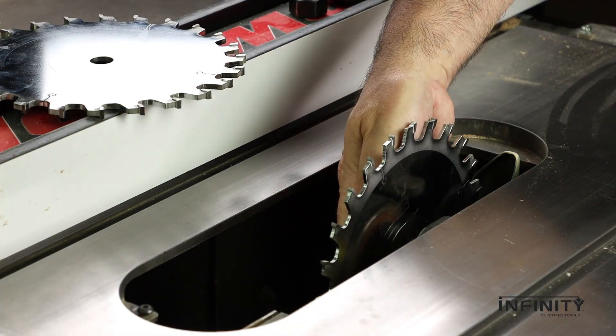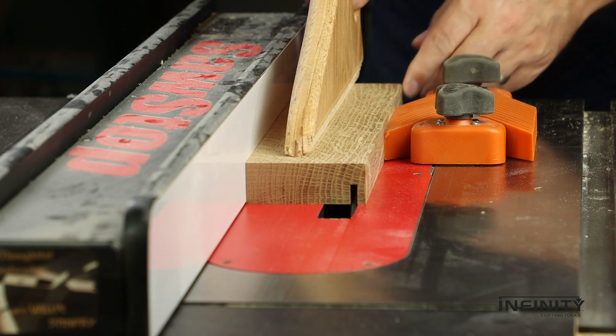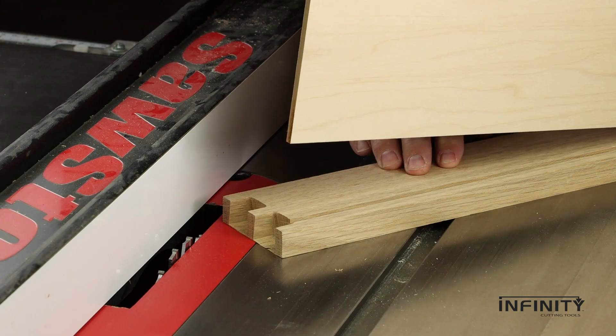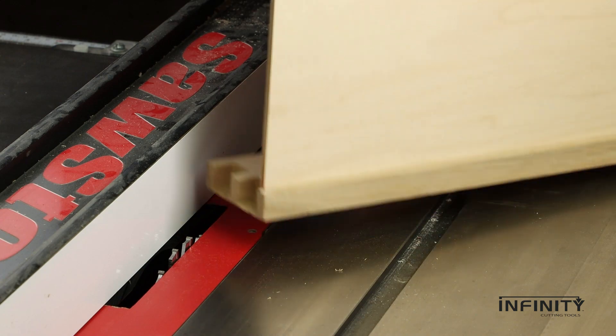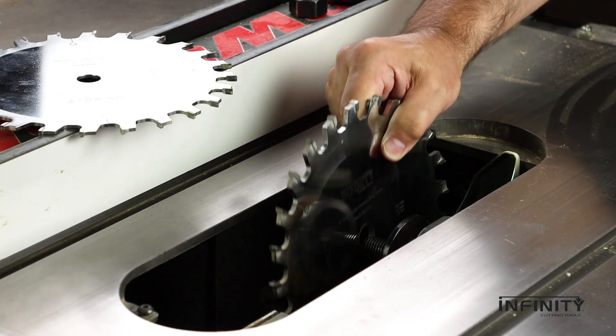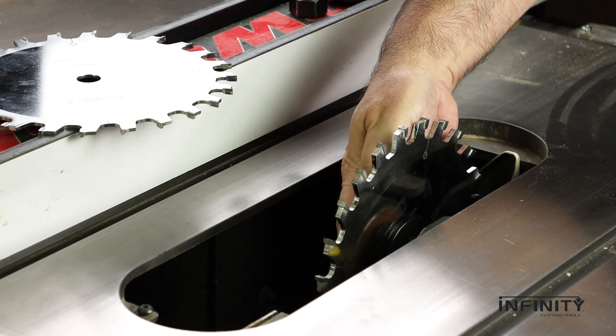Select the 5/32-inch blade to cut perfectly flat grooves for drawer bottoms and achieve that desirable friction fit on all your projects. Or select the massive quarter-inch kerf blade for accurate single-pass grooves and precision joinery.